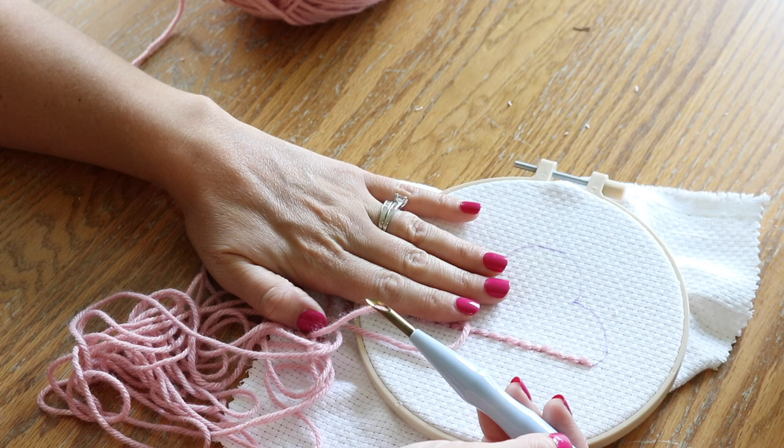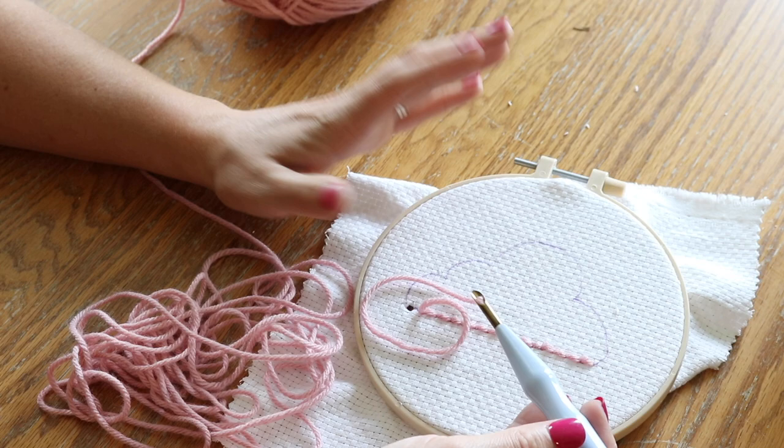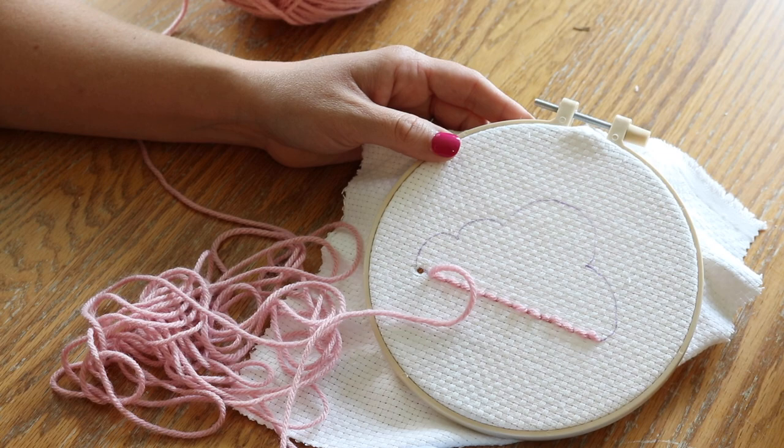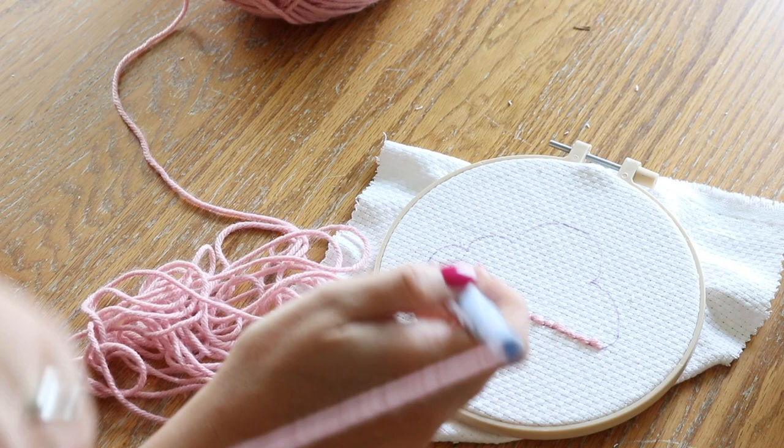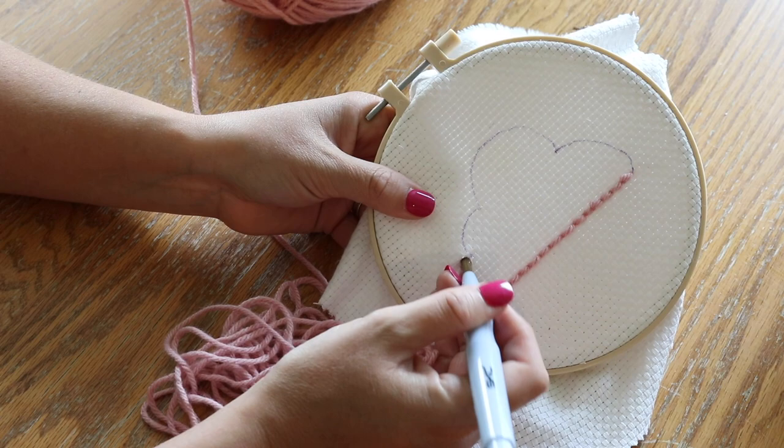Whereas if I were taking a piece of linen and using a smaller punch needle and smaller thread, that would hold on to the thread or the small yarn much better than this fabric would. So basically you need to make sure that you have the proper tools for the job that you're doing. For this project I was working on, it is medium yarn with a pretty large punch needle.